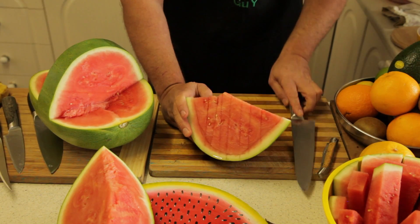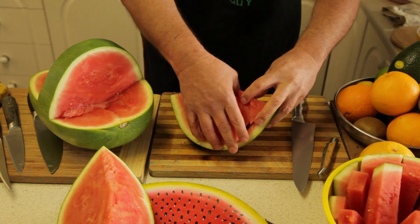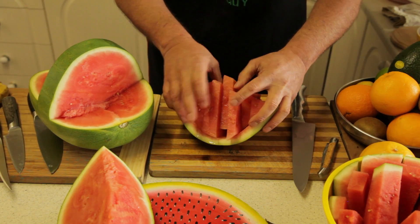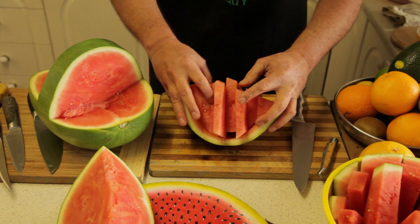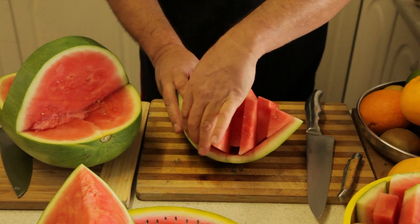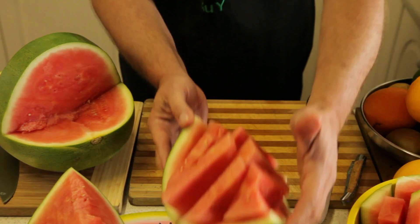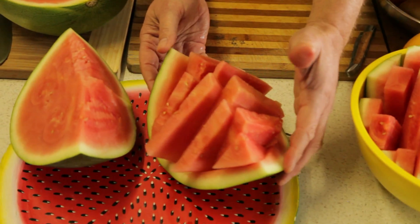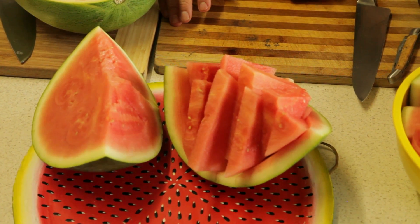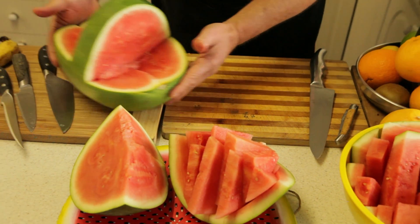Make sure you hold the watermelon nice and steady. We can put one piece here, bring a piece over here, bring this piece out here, this piece goes that way. This is just a nice little simple presentation thing. You can see that can complement the basket really nicely when we're putting all this together — it can go on a nice big platter.